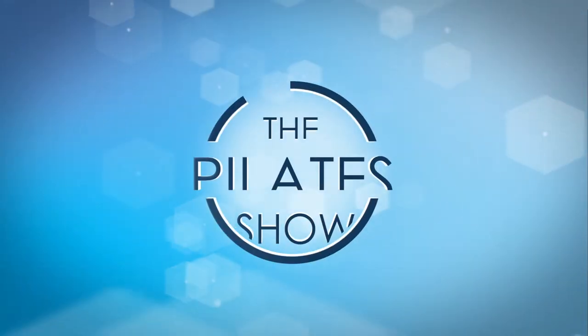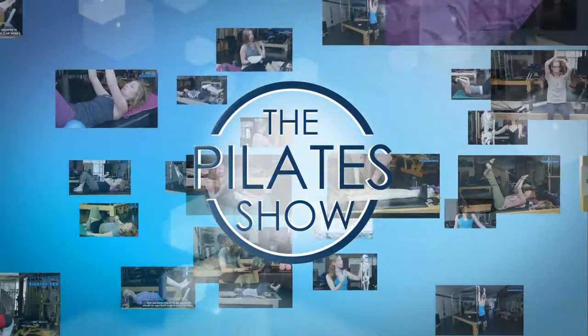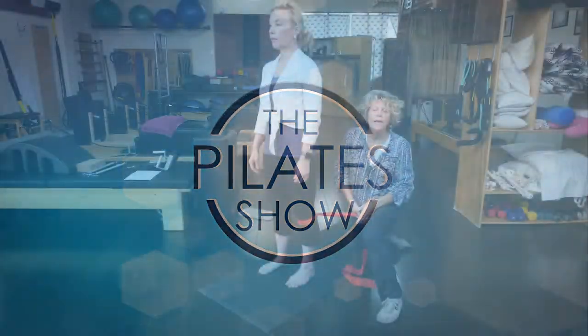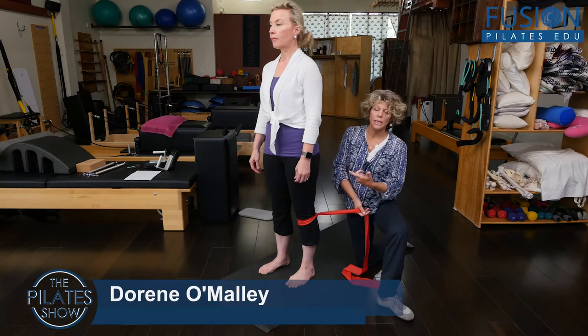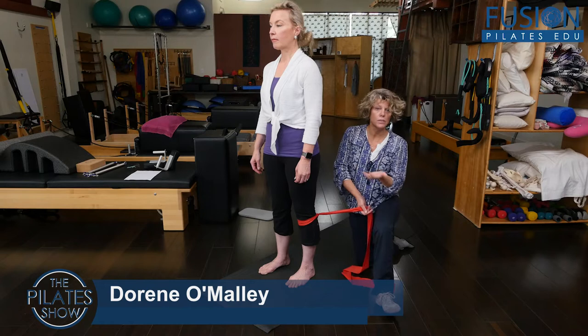Welcome to the Pilates Show, where we explore Pilates tips and techniques to help deepen the skill level of the movement educator while having fun. This is Doreen at Fusion Pilates, and I'm with Christine, and we're going to talk about feet and straps today, which is a typical exercise that we do on the Reformer.